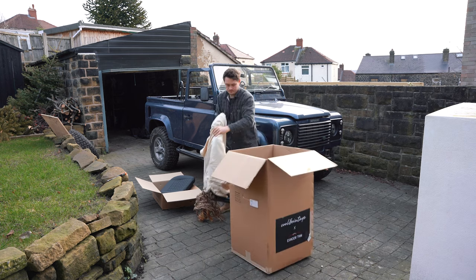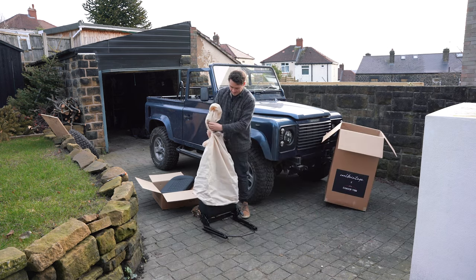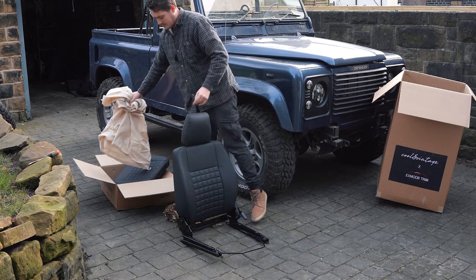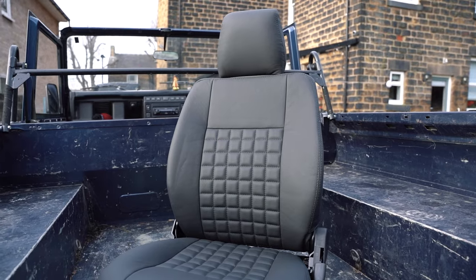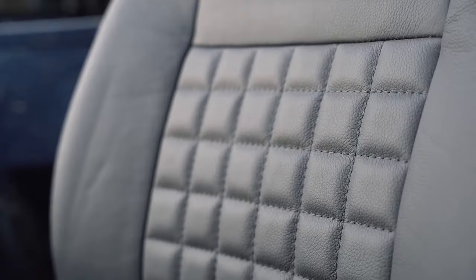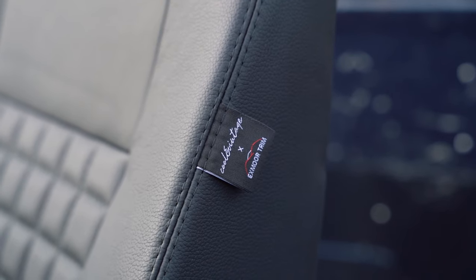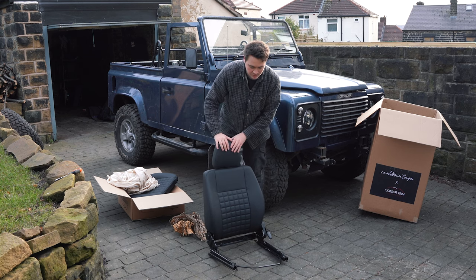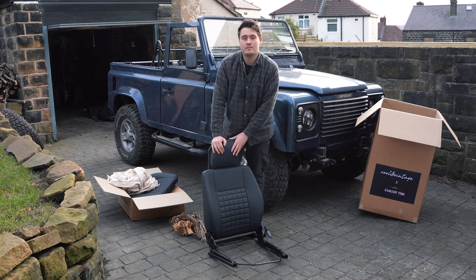Here we have the seat itself. You can see the square pattern carries on to the back of the chair. Again full leather, they smell amazing. The electrics are ready to connect up to the heater controls and they're in this rich black colour which looks so good. Big shout out to the guys at Exmoor Trim for these.